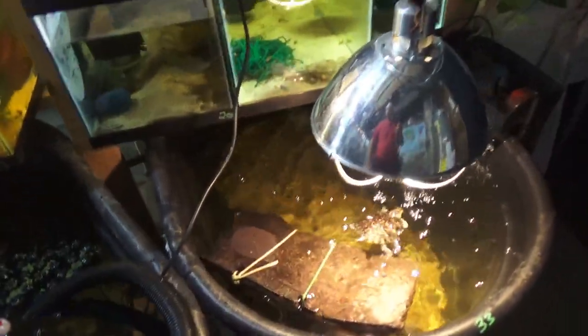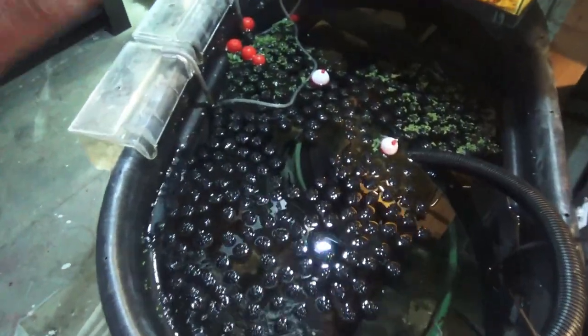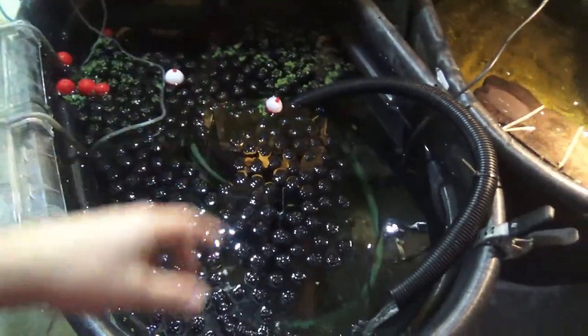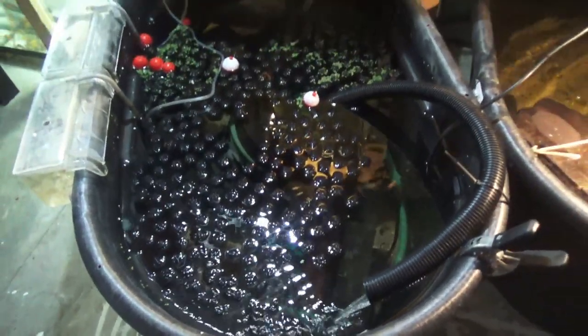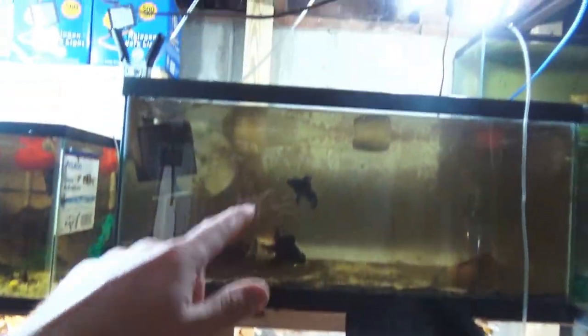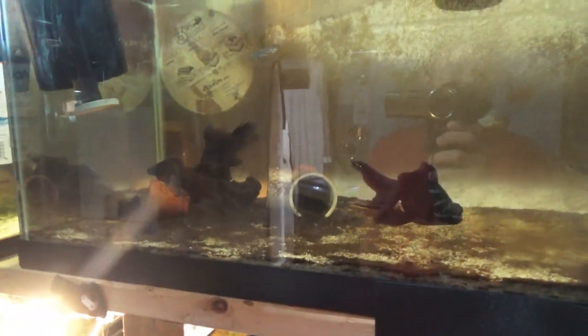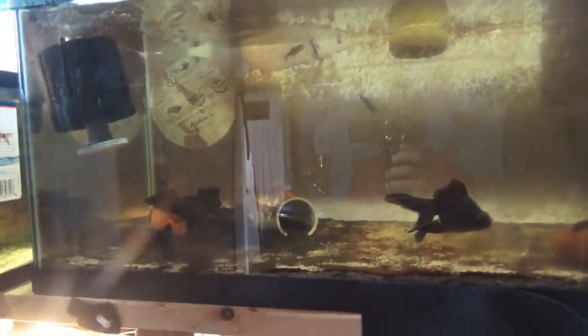We're in the bigger of the three fish rooms here. We have the turtle tank, a guppy tank with endlers and mystery snails, a quarantine tank, and these are your black moor fancy-style goldfish. We've also got some zebra danios up in here.